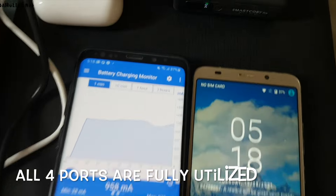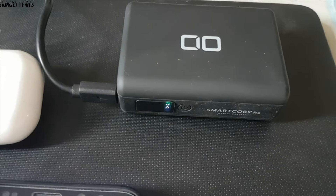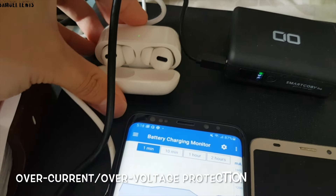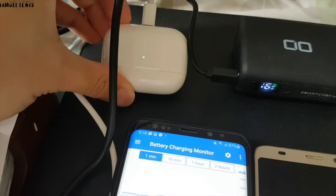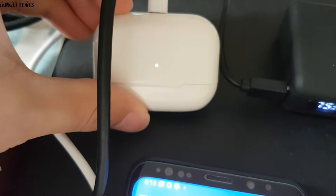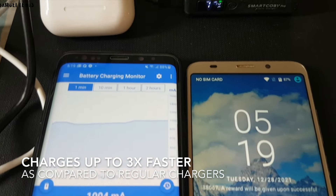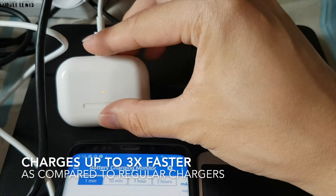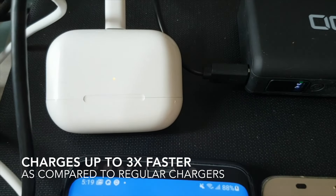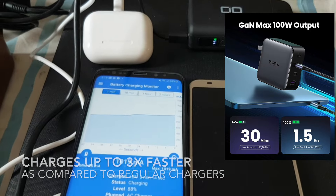I have fully plugged in my devices to all four ports of the Ugreen 100 Watt GaN charger. With overcurrent and overvoltage protection in place, I can safely plug in all my devices while maintaining safe power delivery — all thanks to GaN technology. The Ugreen 100 Watt GaN PD charger charges up to 3 times faster compared to regular chargers, and based on manufacturer tests, it can charge a MacBook Pro fully in around 1.5 hours using the full 100 Watt charging capacity.